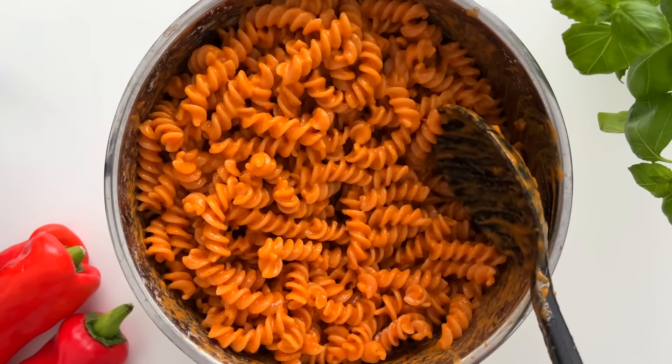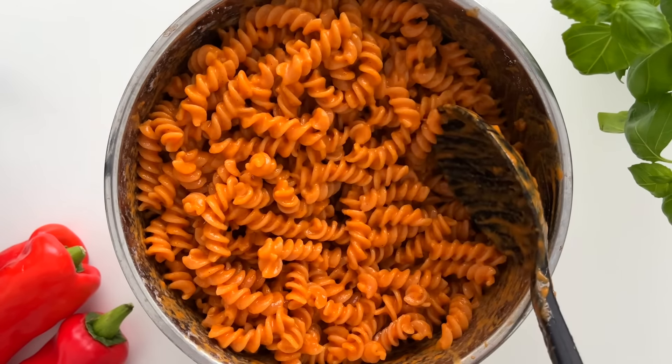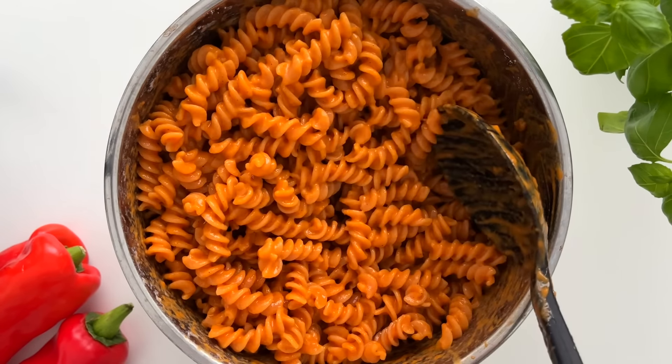Then I mix the ready sauce with the cooked pasta. If you are serving it immediately, heat it up on the stove. I'm using lentil pasta since it's high in protein — chickpea pasta works well too, or you could of course use regular pasta and add some chicken for protein, for example.